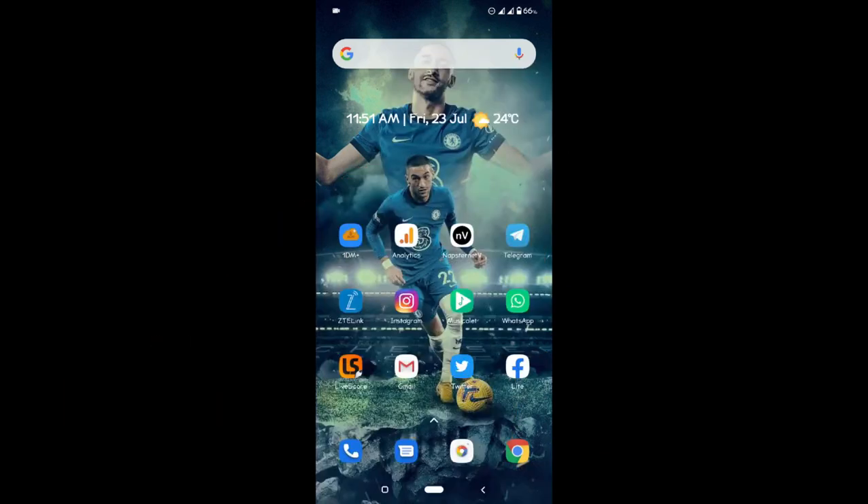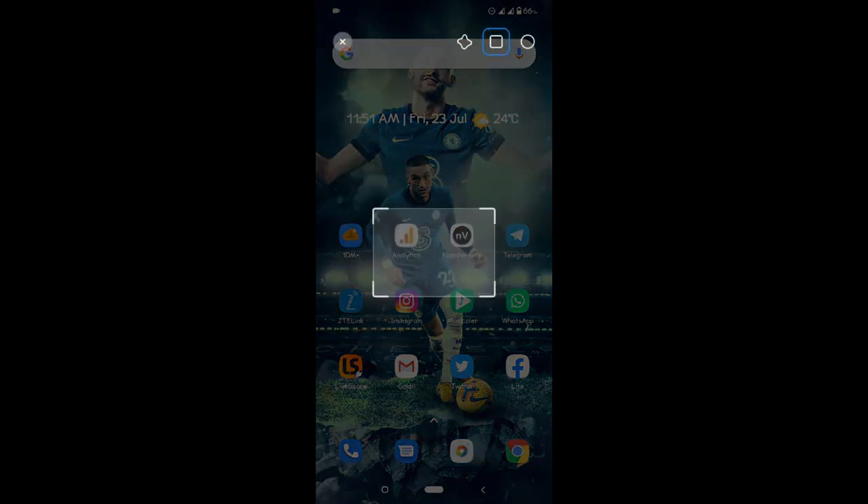Then you head over to the app you want to take the screenshots of. Here I will be taking the screenshots of my home screen. So you just place your three fingers on your screen simultaneously, and then you have this option with the animation showing.